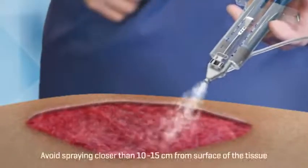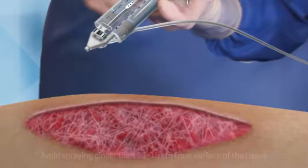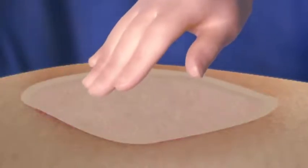Artis should only be applied in a thin layer. Excessive clot thickness may negatively interfere with the product's efficacy and the wound healing process. Immediately after Artis has been sprayed on the wound bed, approximate the wound areas or attach the skin graft.